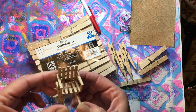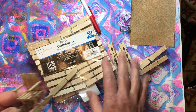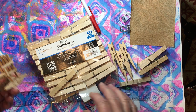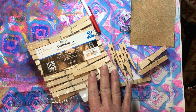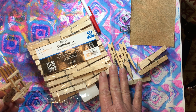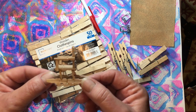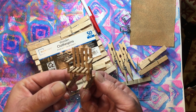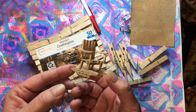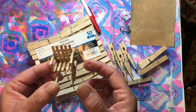I originally made my rocking chairs with regular size clothespins, and I used them for Ty Beanie Babies. That kind of goes to show you how long ago they were — they perfectly fit the little Ty Beanie Baby teddy bears. When I got some of these tiny clothespins, I made this little tiny one, and I had someone looking through my videos who asked if I could show how to make the little clothespin rocking chair. So that's what we're going to do today.